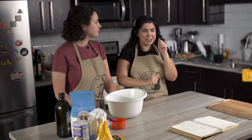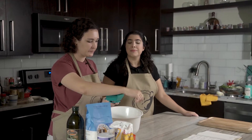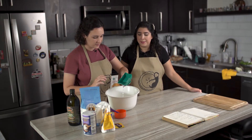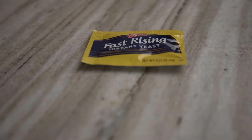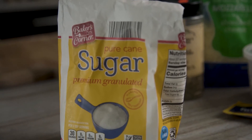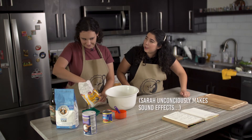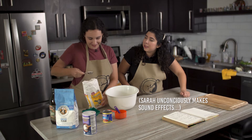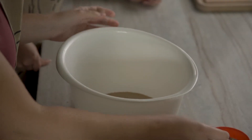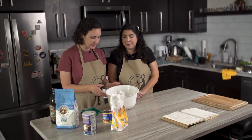Let's get into the first step. We have one cup of warm water — not hot. I like to put my forearm underneath the water; if it's too hot for your forearm, then it's too hot for the yeast. We have one packet of fast rising instant yeast and add in a tablespoon of sugar. Then we let the yeast sit for a minute or two and let it get a bit frothy.